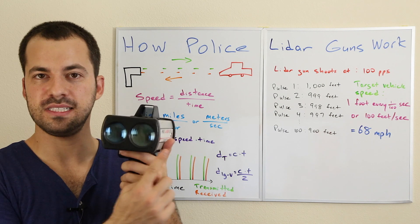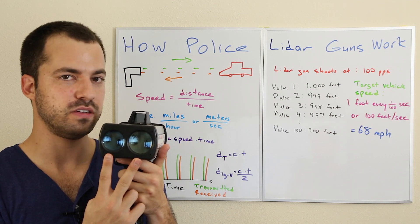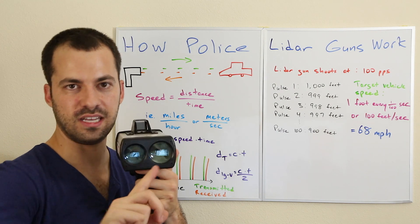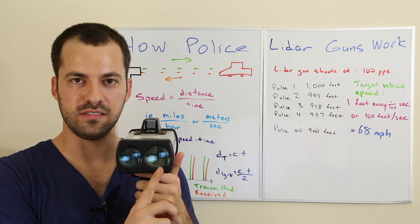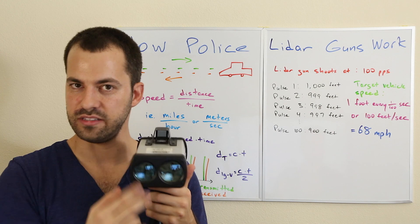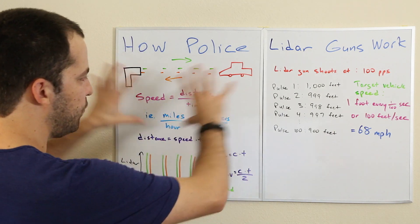On the business end of the lidar gun you'll notice there are two different lenses with different purposes. One is the laser transmitter, which actually sends the lidar beam out towards the target vehicle. The other lens is used to receive the reflections coming back from the vehicle. So two lenses.